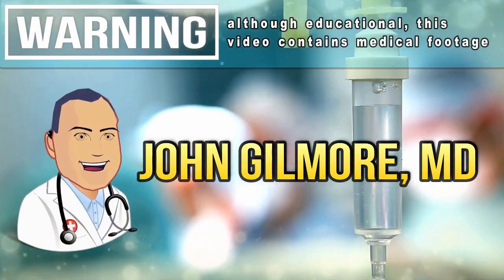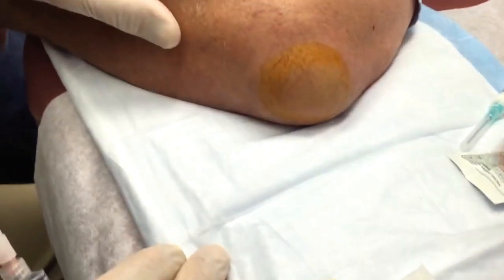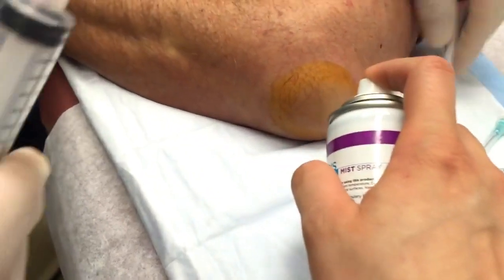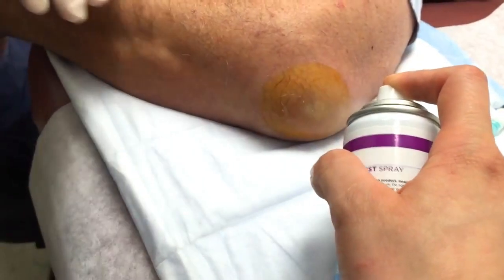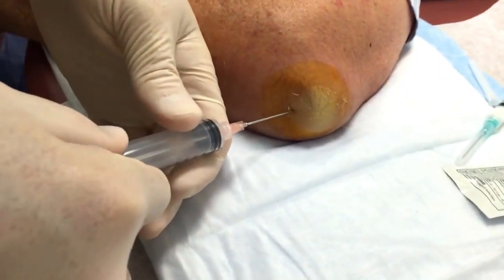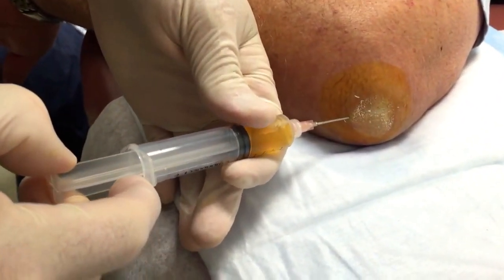We're gonna use a cold spray, we're gonna actually chill this real good. Okay, your hair looks fine, it's not gonna be in the video. We're gonna see if we can get some fluid out of there. Yeah, she would, a little stick — okay, I don't want to hurt you.